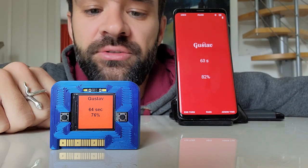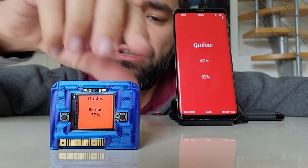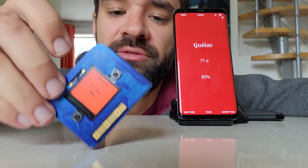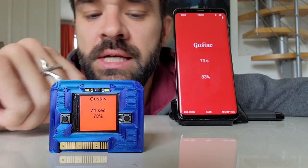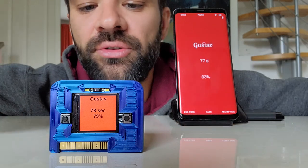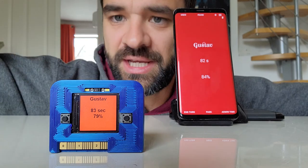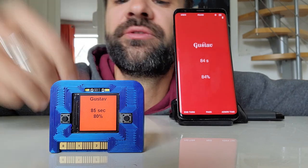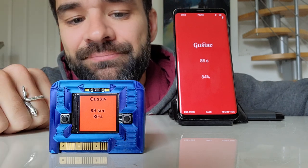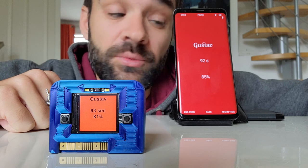It has a few other sensors and you can program it quite easily to do things. For example, if you turn it sideways you can trigger a custom action. There's also a little proximity sensor, so you can program it to do things when you wave from one side to the other, or up and down, or if you cover the screen. I don't need those things right now — it already does everything I want it to do.